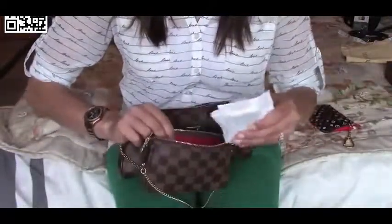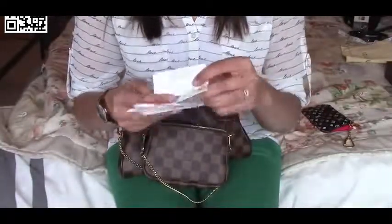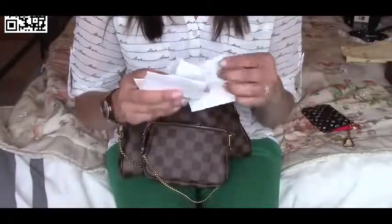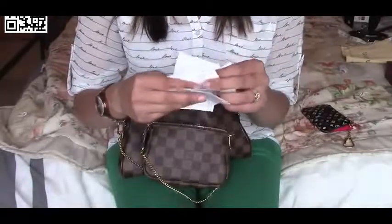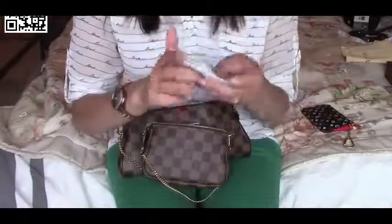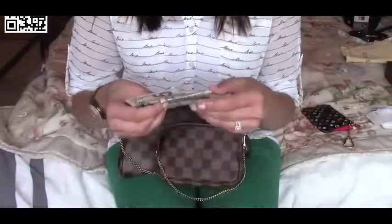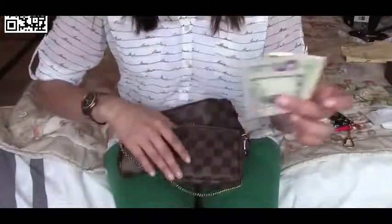I have a couple of receipts in here — one of them is for lunch that we had today, one from the movie theater this weekend, ATM receipts, all sorts of receipts. And I just had loose cash floating around inside.